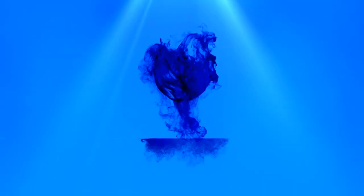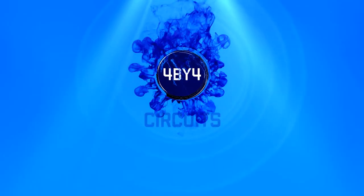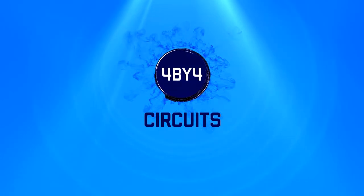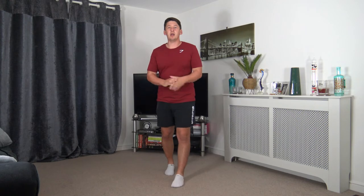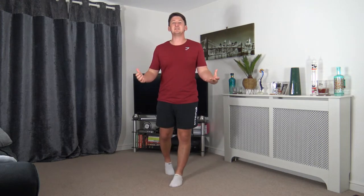Welcome to my boxing workout at home for beginners. My name is Anthony and welcome to 4x4 Circuits. Welcome to the workout. I hope everybody's having a fantastic day so far. With this workout, there's no equipment needed. The exercises are easy to follow and it's going to be a whole lot of fun.